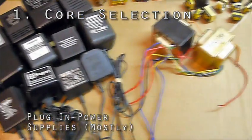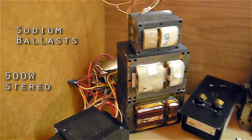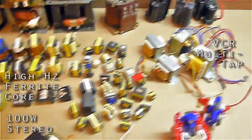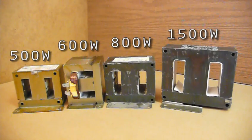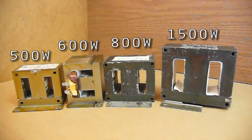Core selection! Transformers come in a huge range of sizes and configurations. The type that comes out of a microwave is just one of those types. Any of the projects I teach you to make with MOTs were selected to be suitable for that size and type. However, even among microwaves, the transformer sizes vary from about 500 to 1500 watts a unit.